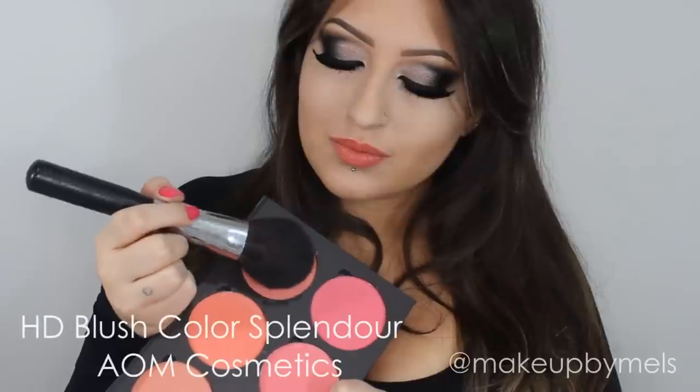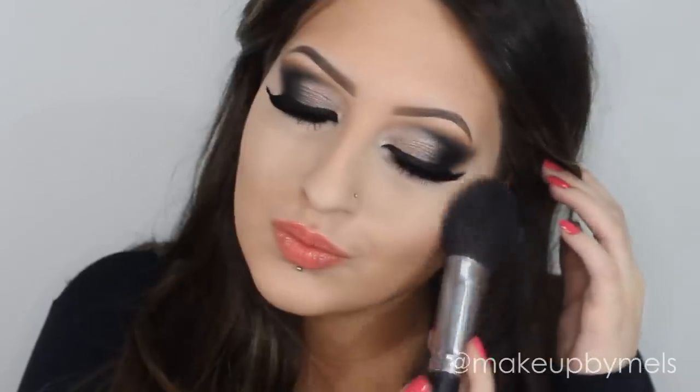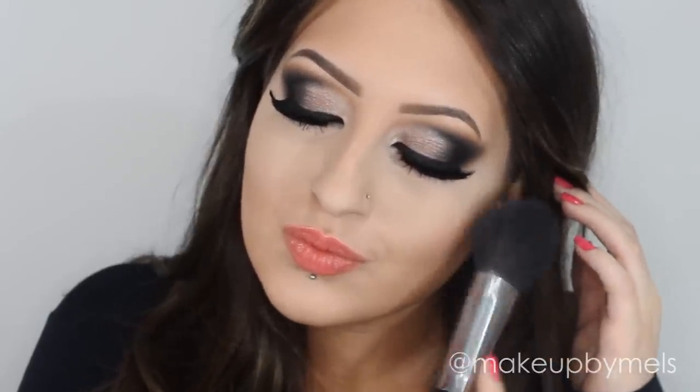So now I will apply this beautiful blush from Artists of Makeup. It's so pigmented, this is why I apply it with a powder brush. The color I'm using is Splendor.